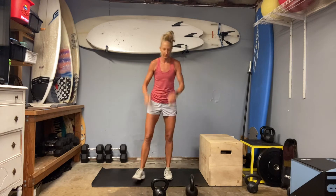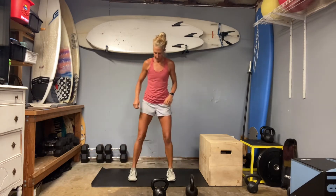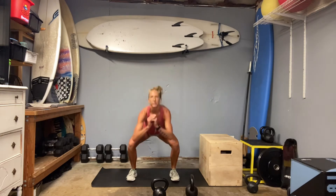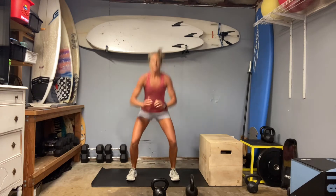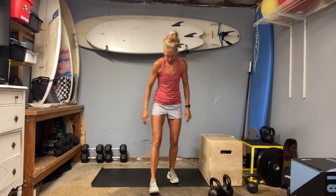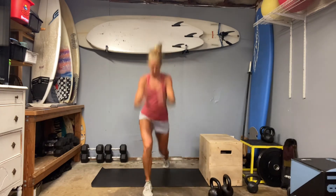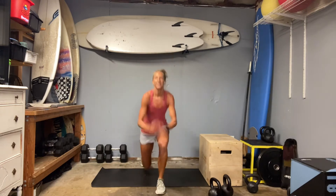Now we move on to the body weight squat — we're going to go 20, then our lunge jumps. Just set your feet, hips drop straight down and in. Drive up through those heels. Still watching that pelvis. Then set up your lunge. If you don't jump, it's not a problem — just set up the lunge and push up off your back toe. Otherwise, swing your arms and jump. Five each side.